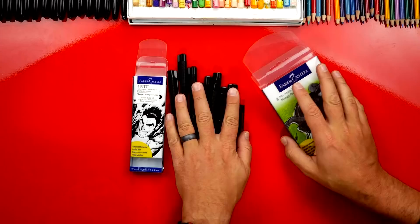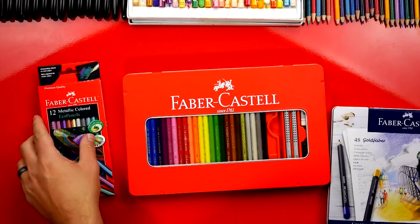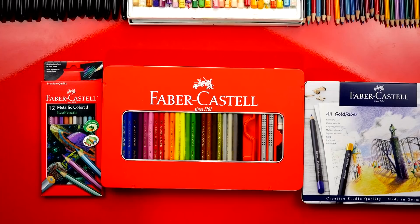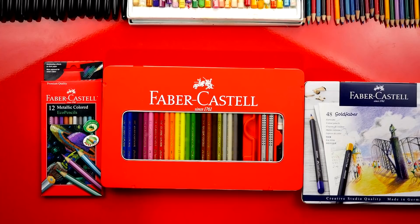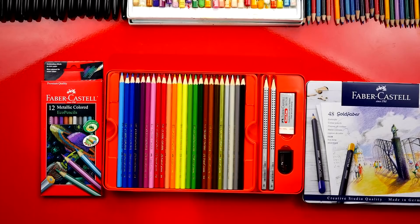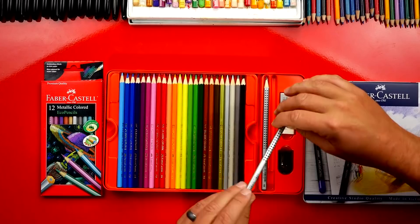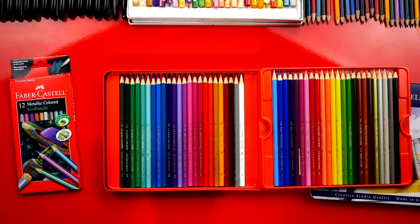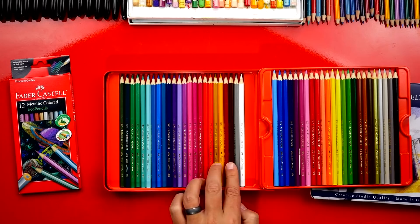Now for colored pencils — Faber-Castell is known for their pencils. They've been making pencils since 1761, so they really know pencils. This set in the middle is like the ultimate set; it comes in a nice tin case with a sharpener, eraser, two HB pencils, and the pencils have an extra grip and triangular shape. There's also a secret second level inside with even more pencils. Having a set this big means you always have the right color.